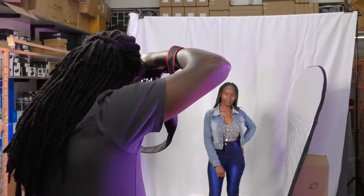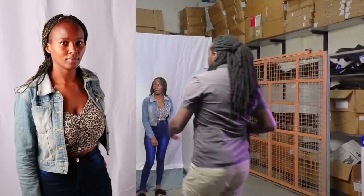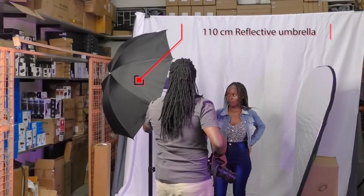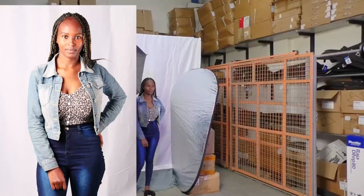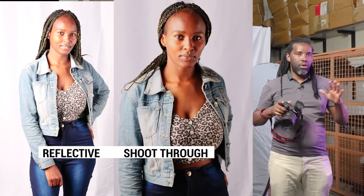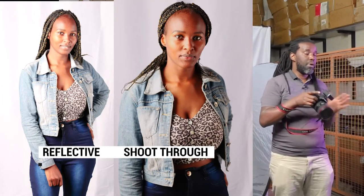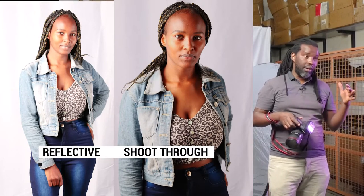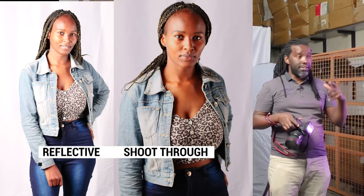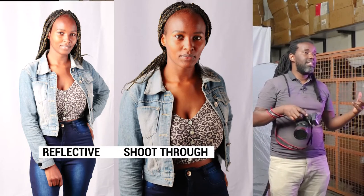Okay, so this is a close-up. The major difference between the shoot-through and the reflective is that with the shoot-through I noticed we've got a lot of light spillage all over the place and we're also losing a lot of light. With the reflective umbrella, the light was falling onto our subject and also on the background, but it was a little more intense, considering there was less light loss compared to when using the shoot-through umbrella.